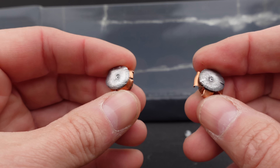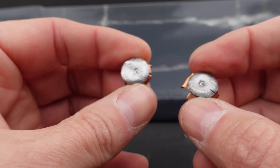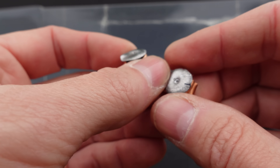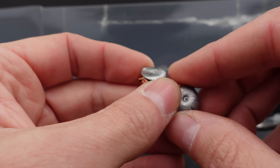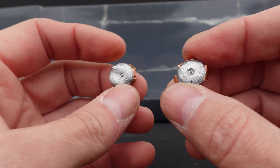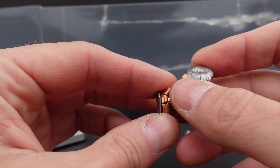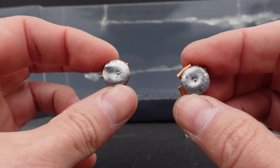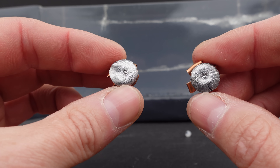So there you go y'all — the 9mm plus-P Powerball from Corbon. I have to admit I kind of thought this might just be another gimmicky round before I tested it. I'm really impressed. This is probably one of the better — if not the best — performing insert-type rounds I've tested so far. A lot of them just don't shed the insert, so it pre-clogs and you get a lot of penetration with no expansion, or maybe tumbling. But these did exactly what they say. If this were my carry round, I would feel plenty prepared.